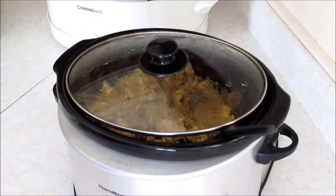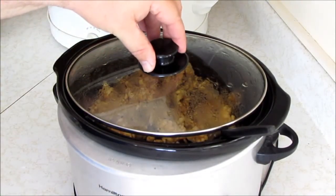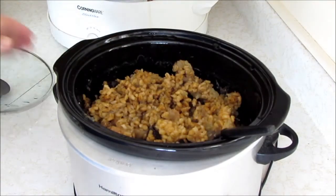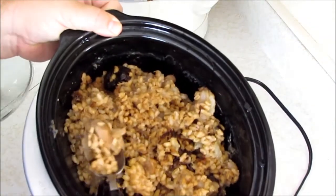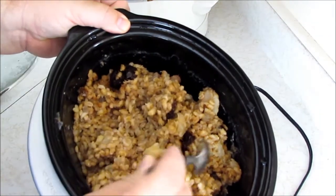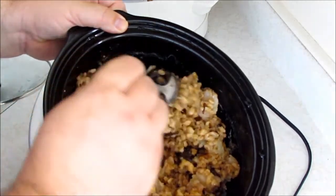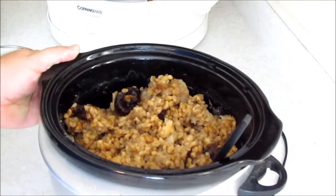Good morning everybody! It has been overnight and our barley — voilà! I stirred this a little bit and fluffed it up just so you can see all the different stuff in it. Look — we've got pears, we've got the prunes — excuse me, the dried plums — and we've got the barley.